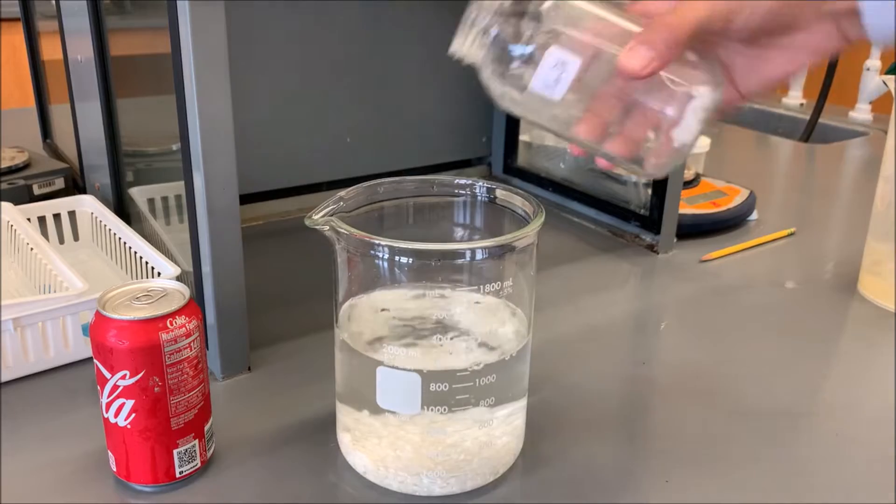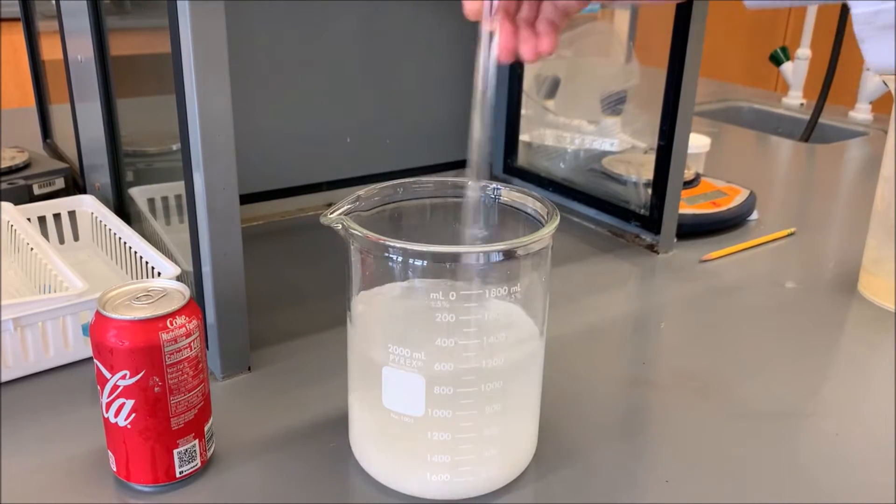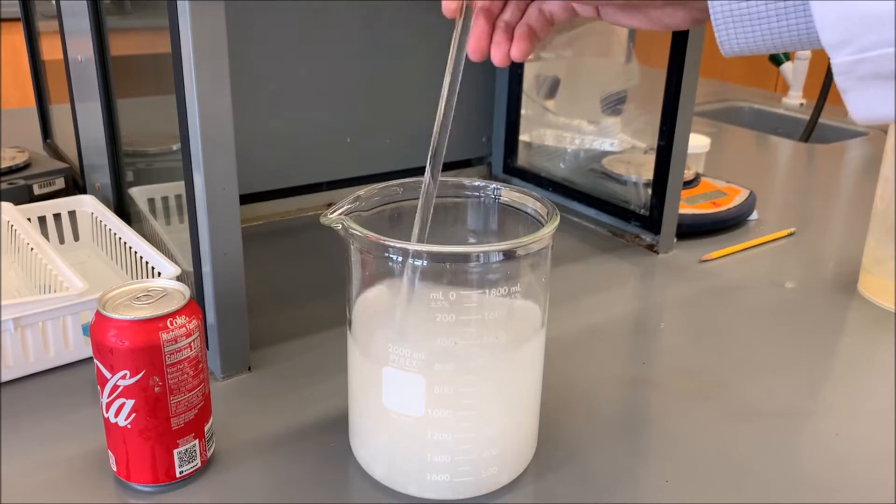As the sodium hydroxide dissolves, it releases quite a bit of heat. And once all the sodium hydroxide dissolves, we will add our can into the solution.